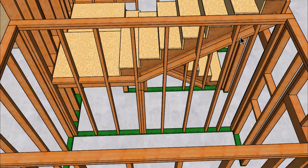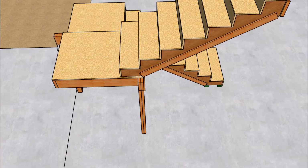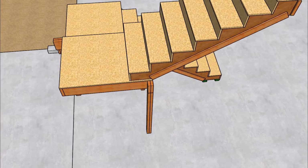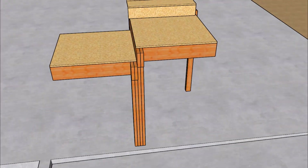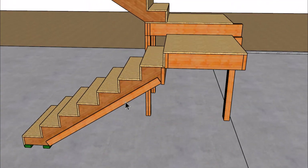Here we have our fire blocks along with some support studs for our landing joist. Let's go ahead and remove the wall framing so we can get a better view of just the stairway, and then go around to provide another shot of the support studs on the other side. On the other side, take a look at our spacer board, stringers, ledger, and of course our riser.